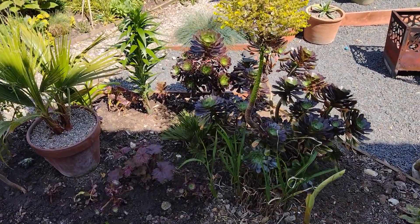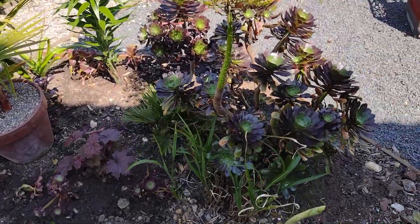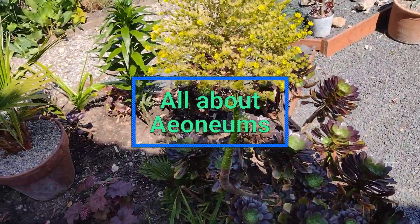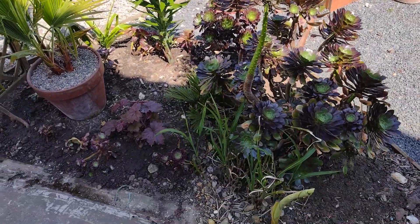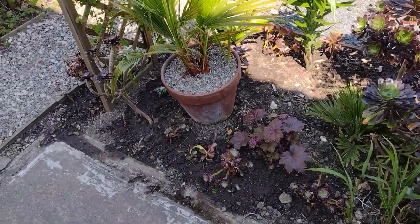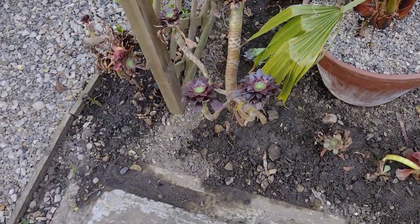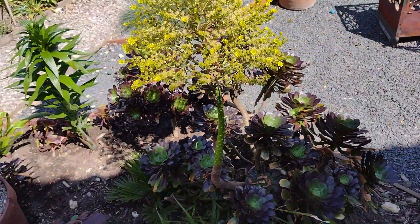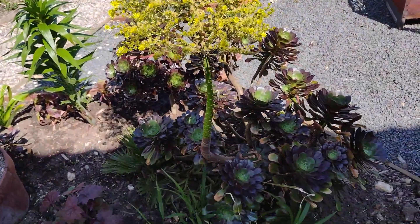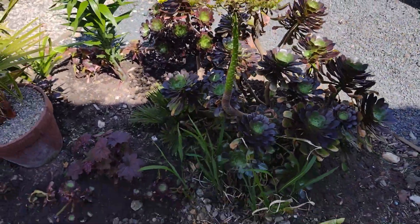Hello everybody and welcome back. I've decided to plant out my aeoniums. They are tender plants, but famous last words — I think we'll be very unlucky if we've got any more frost, so it's a calculated risk. I think they should be fine now; it's like the 20th of May, so I'd be very surprised if we've got any more frost.